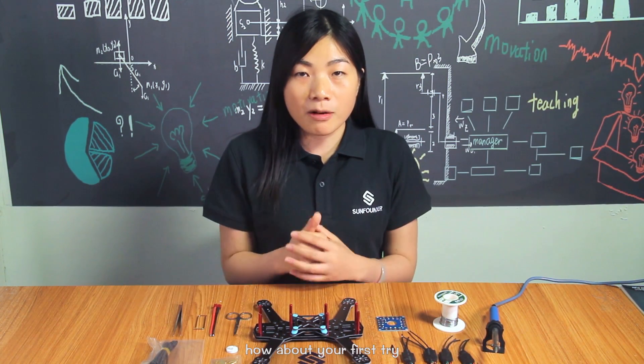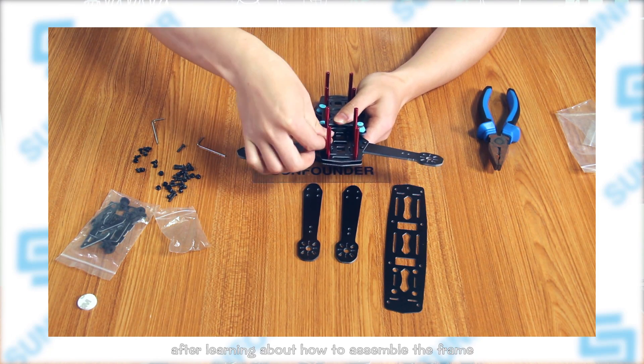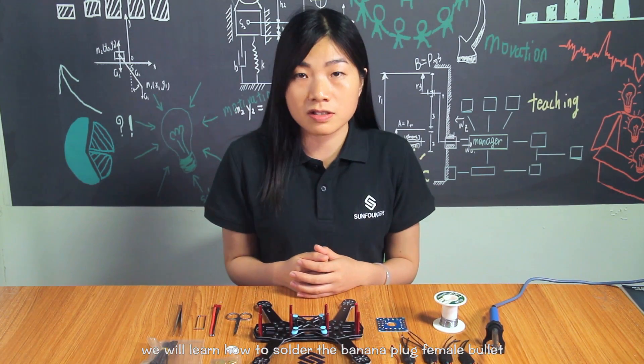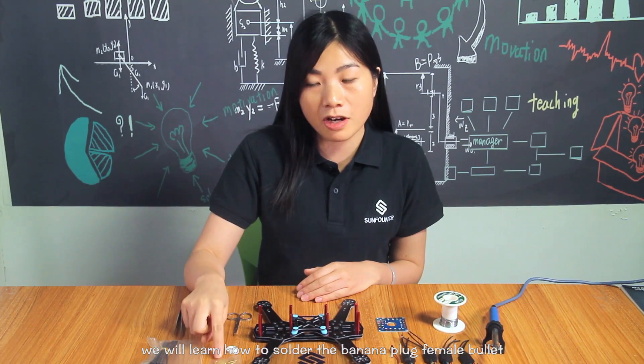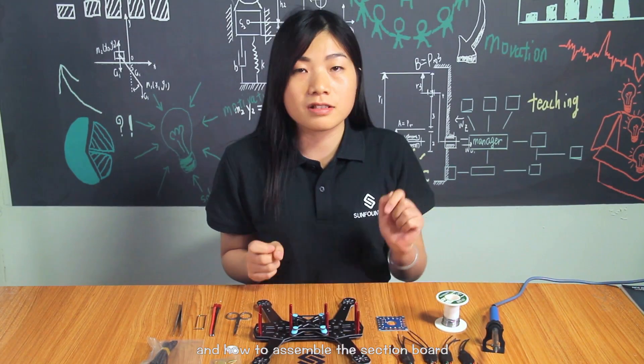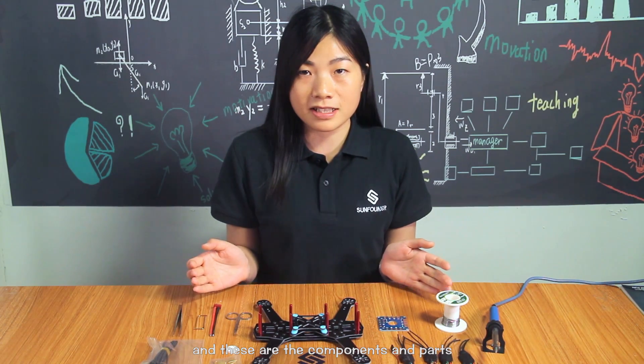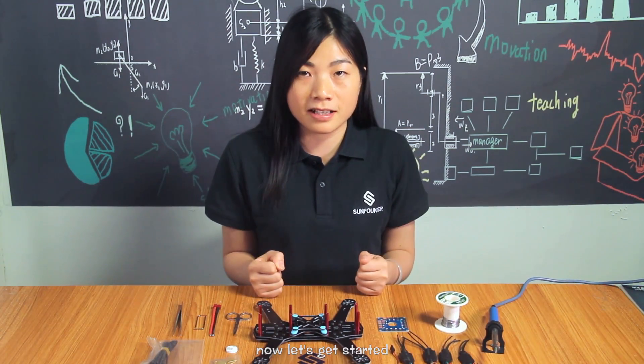Welcome to this video. How about your first try in the last episode? I was knowing how to assemble the frame. In this episode, we will learn how to sew the liner plug, firmware head, power line, the electronic speed controller, and how to assemble the section board. These are the components and parts we are going to use. Now let's get started.